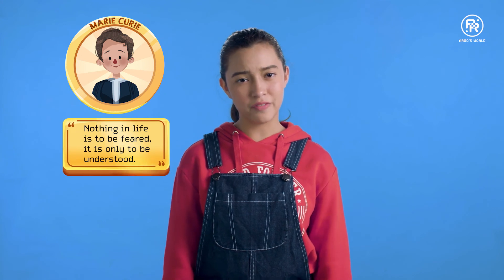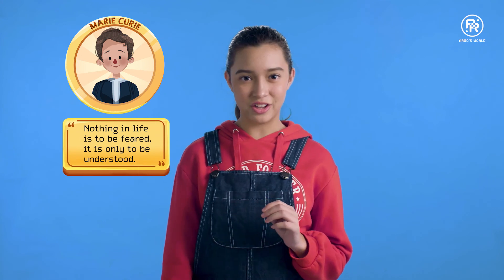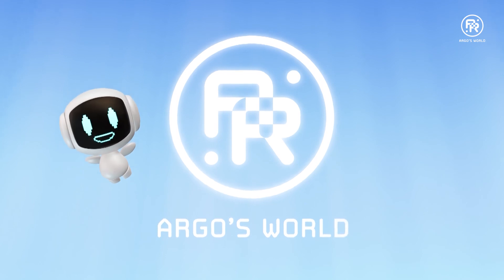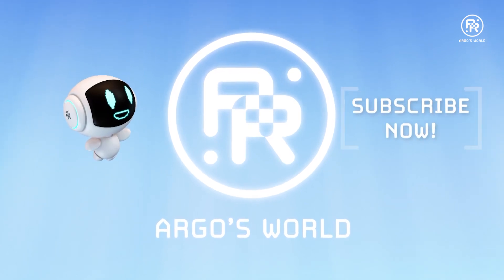There's a link to some of them in the description below, or you could create your very own. Let's see what creative holograms you can conjure on your phones. As my favorite scientist Marie Curie once said, 'Nothing in life is to be feared, it is only to be understood.' Don't let fear keep you from exploring. See you next time — to watch more, subscribe to our YouTube channel.